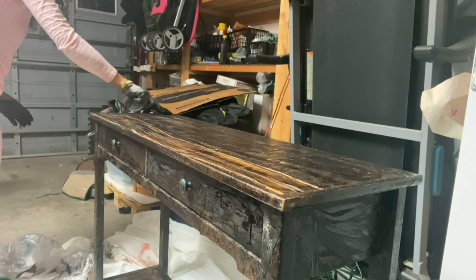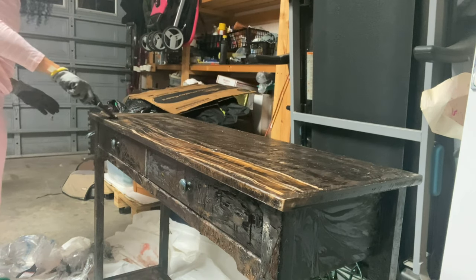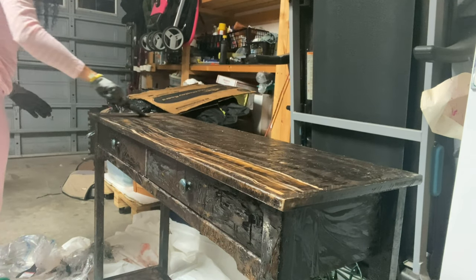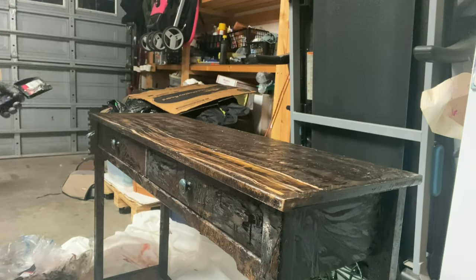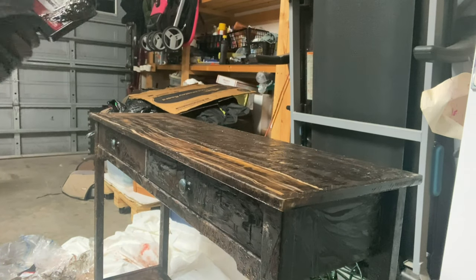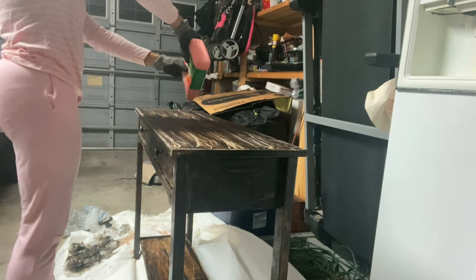After all that stripping it's doing pretty good, but this varnish is still really thick, so I think I'm going to have to go in and put another layer of the Citristrip on this and let it sit for a little bit longer.